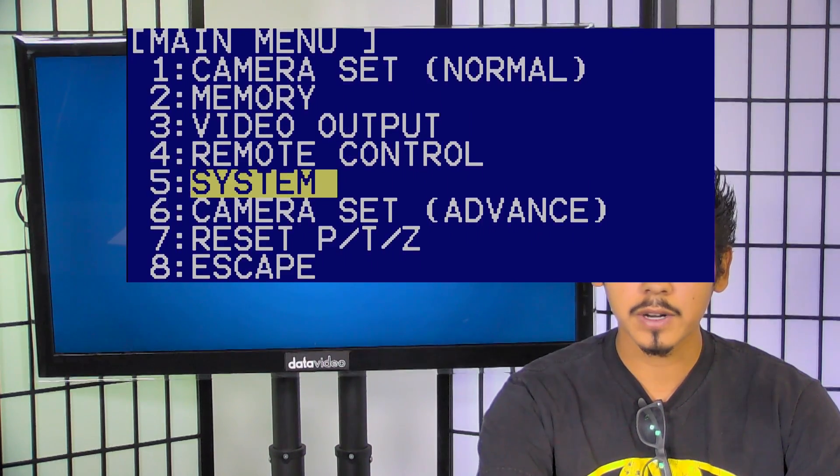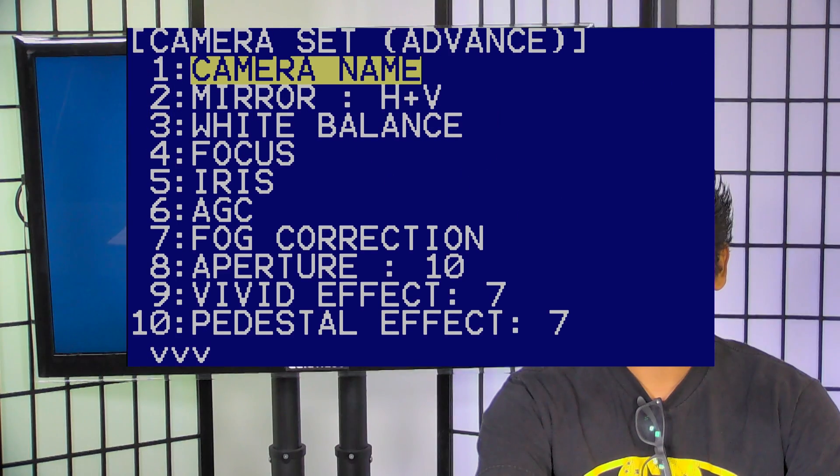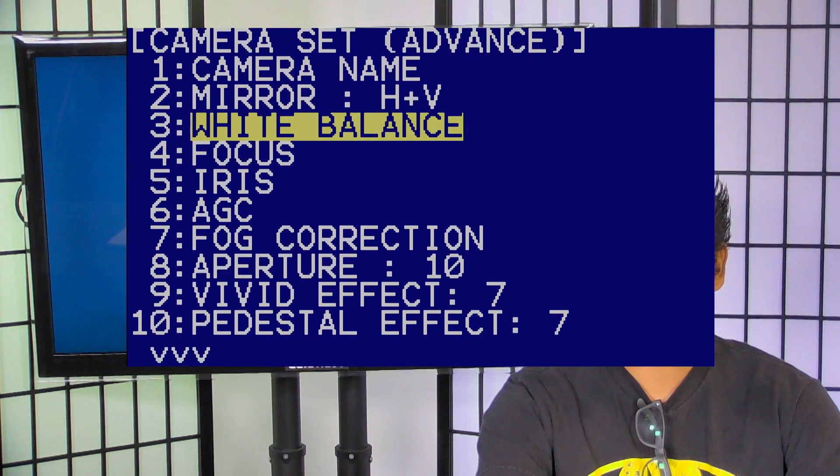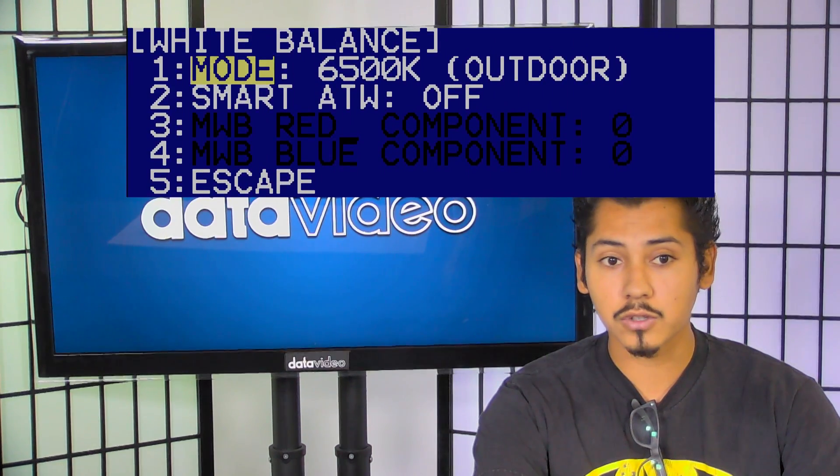To access the white balance, toggle down through the screen menu and open the camera's set advanced option. Then scroll down to enter the white balance section. Once opened, you can set the correct balance to match your scene's lighting.